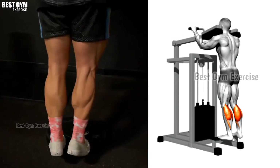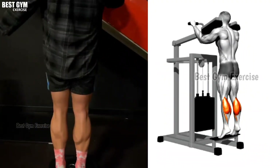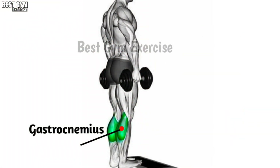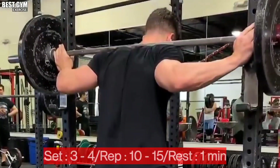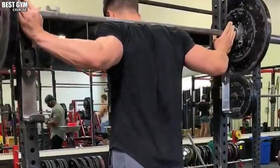Exercise number six: Standing Calf Raise. Friends, this is your last exercise today, which targets the calf muscle. In this exercise you have to stand up straight and raise the calf. Whenever you bring the foot down, stretch the calf muscle. Whenever you bring the foot up, squeeze the calf muscle. You can also add weight to this exercise. You have to do four to five sets and fifteen to twenty reps.